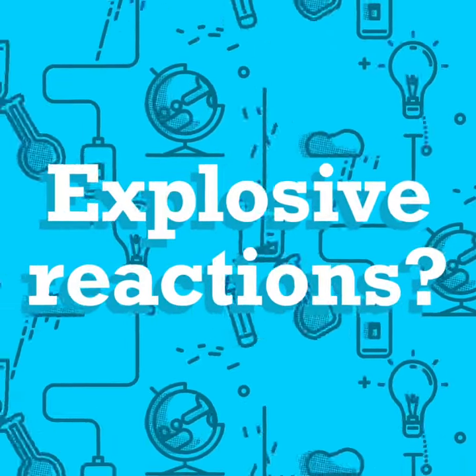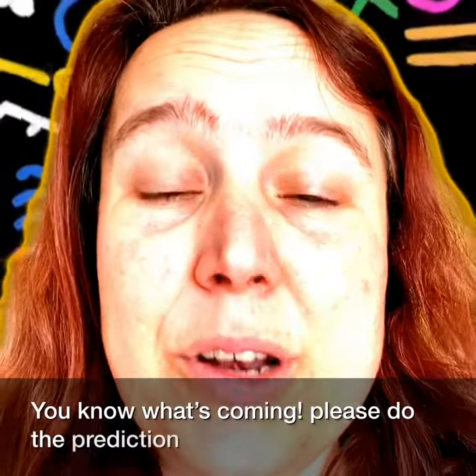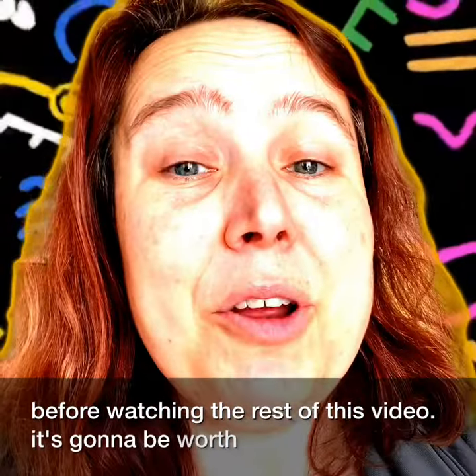It's time for the explosive reactions lab. You know what's coming. Please do the prediction question and all of the calculations before watching the rest of this video. It's gonna be worth it. Trust me.